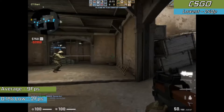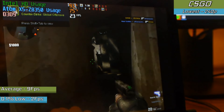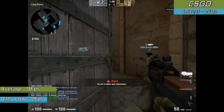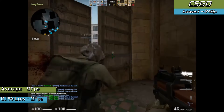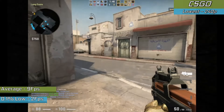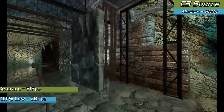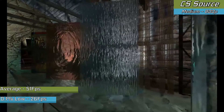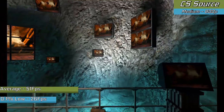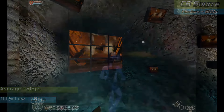First up, CS:GO ran pretty terribly — averaging 9 fps even at 240p, with frequent stuttering. The little Atom was getting overloaded fast despite the graphics chip having more to give. The Linux results were pretty much the same. Stepping back to CS: Source, which ran much nicer — with medium settings at 800p resolution, regardless of OS, we saw perfectly playable frame rates with good clarity and it looked quite nice.